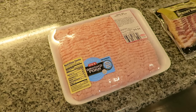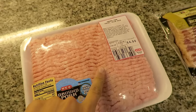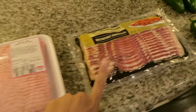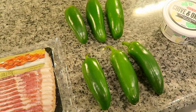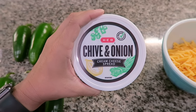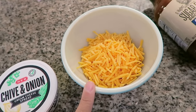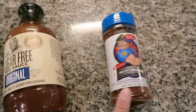The ingredients you're going to need for the armadillo eggs is about a pound of ground pork — our grocery store was out of small packages so I did have to grab a little bit extra. 12 slices of bacon, 6 large jalapenos, 8 ounces of cream cheese — I grabbed this chive and onion flavored cream cheese from HEB — 4 ounces of shredded cheddar cheese, some barbecue sauce, and your favorite rub.